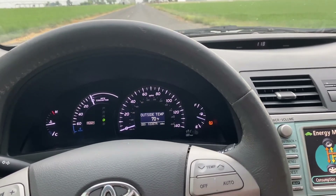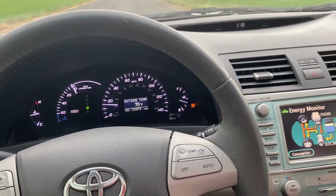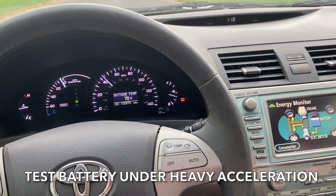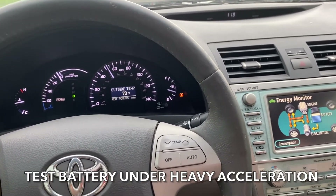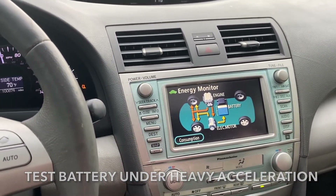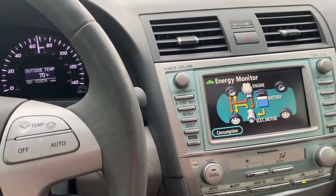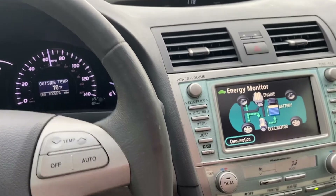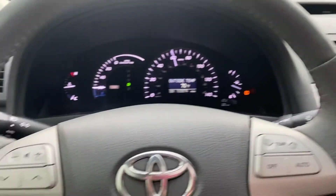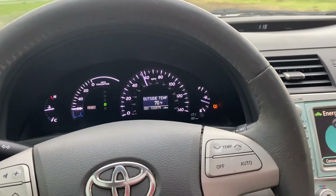I'm on the road and taking off, putting this thing under heavy load. The car is doing phenomenal — you can watch our battery indicator and it is not dropping, which is a sign of a healthy battery. We're also seeing regenerative braking. I'm going to go for a little bit longer and see how we do.